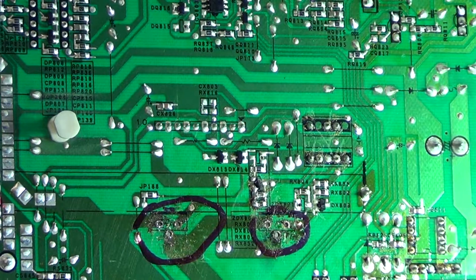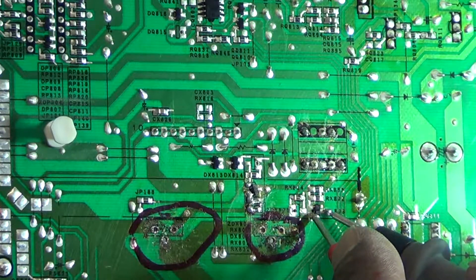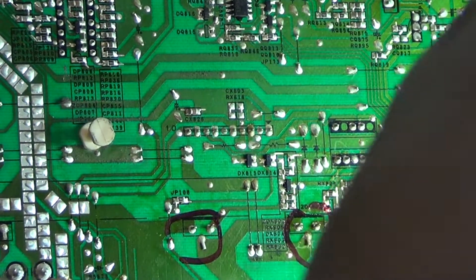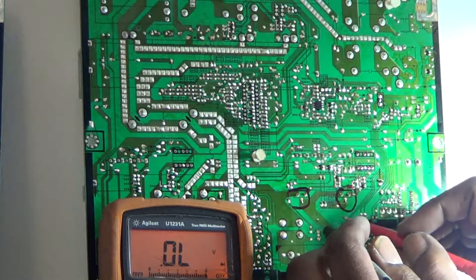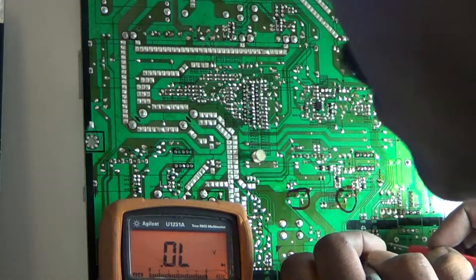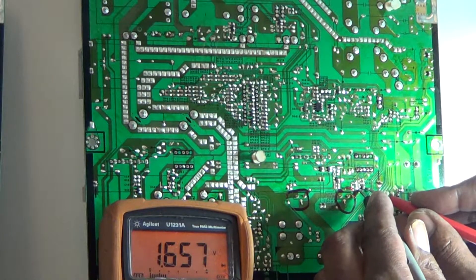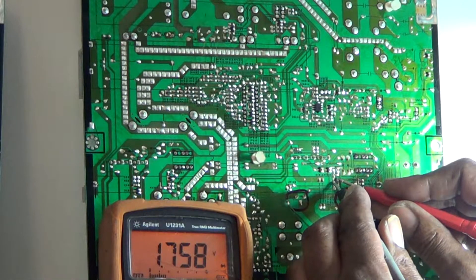This transistor over here is also reading short. But if I go to the other board and check the same transistor in the same location — that one is not reading short, and neither is this one. No shorts on the good board.